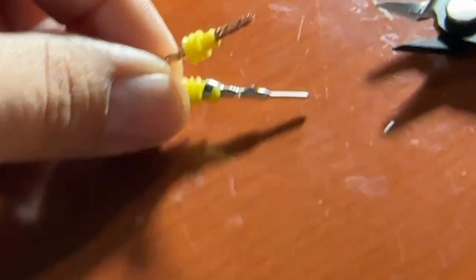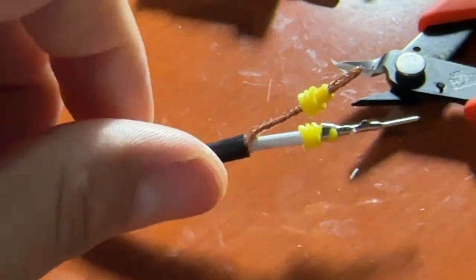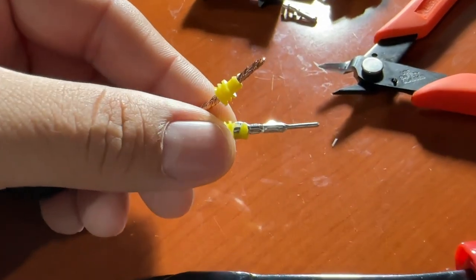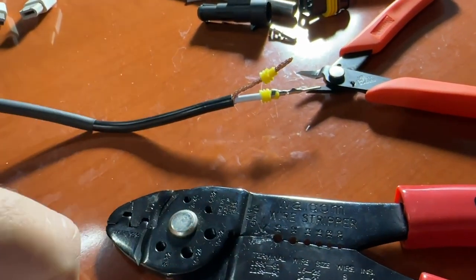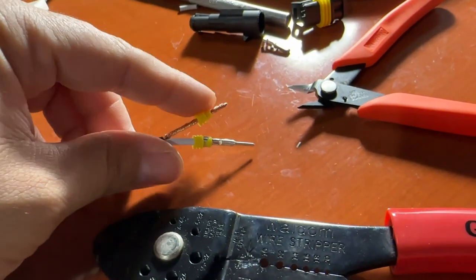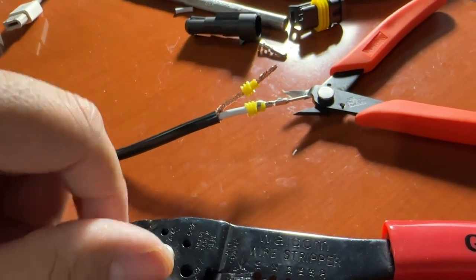So this is the crimp made. I used a tool that came with one of these weatherpack tools. The one you saw on Amazon does a better job because it's a ratcheting style — this one's more of a manual style. That's how you crimp that stuff in. There are other videos on YouTube that show you how to crimp it. I'm single-handed right now because I'm holding the camera with my other hand. You line this one up to the same depth, cut the excess off, put the other crimp, and then we'll show you how to plug it into the actual connector.